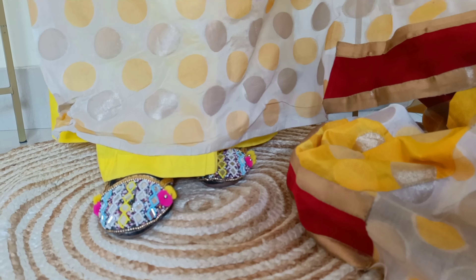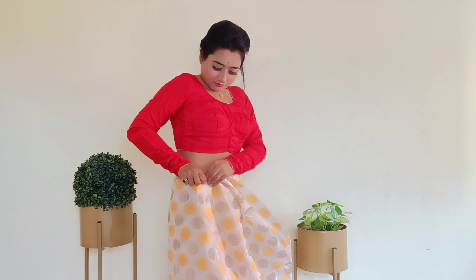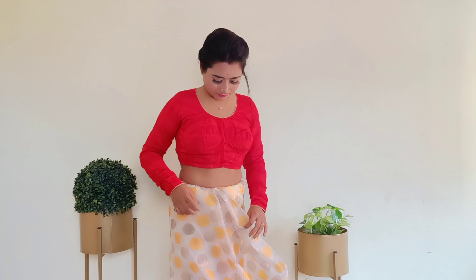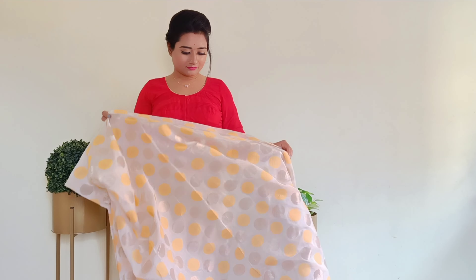You will always start by tucking from the right side. I suggest that you wear the sari in front of a mirror — it will be easy to keep everything aligned on the right side while tucking. After the basic round, we will go straight to the other end which will be our pallu.